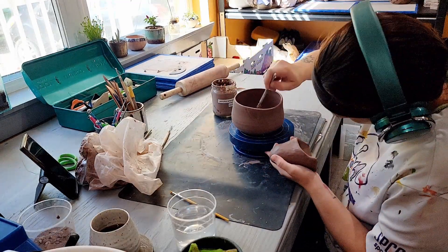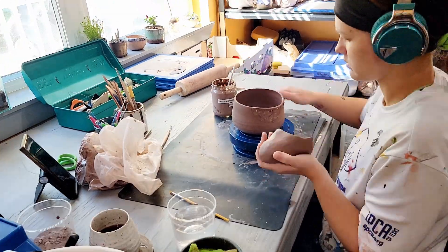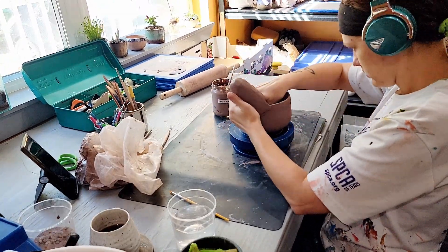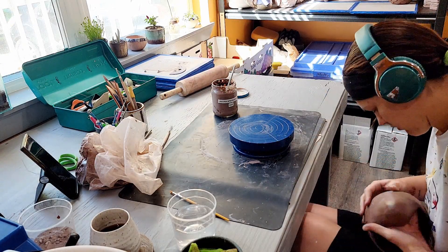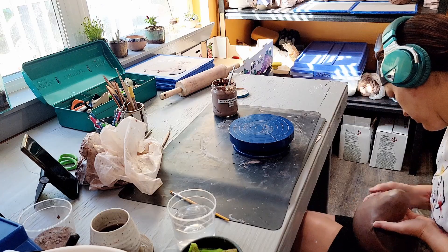Once I'm satisfied with the upper body I slip and score the body of the pot and the body of the piece I just made for attachment. I use my fingers to smooth the seam of the attachment as well as to firmly compress the slip attachment area.